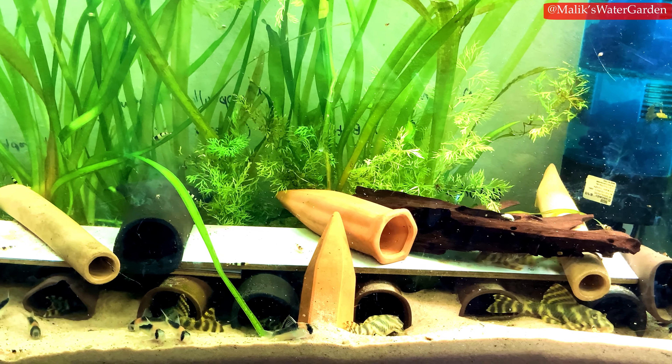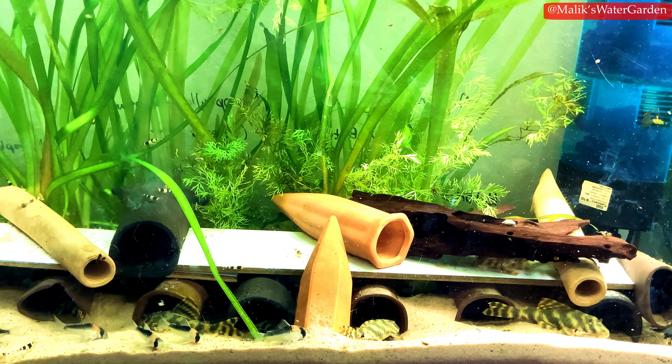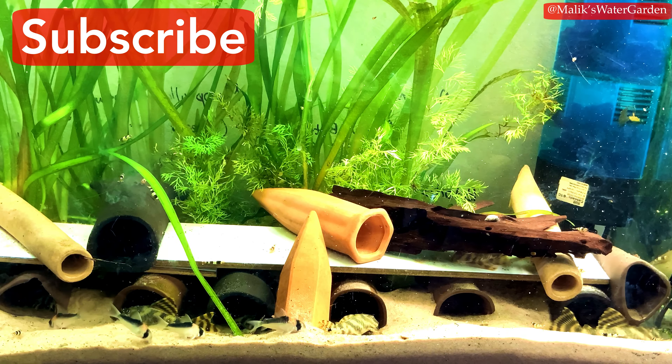These guys seem to like the temperature a little on the cooler side. The stated temperature range is 72°F to 78.8°F, and they are collected in the Rio Xingu. That said, I believe that is the normal range for a lot of our fish. I do keep mine at about 81°F right now, and in winter this tank gets down to about 76°F — they do really well in those temperatures. For aquarium care, I would recommend keeping them between 75°F and 80°F.